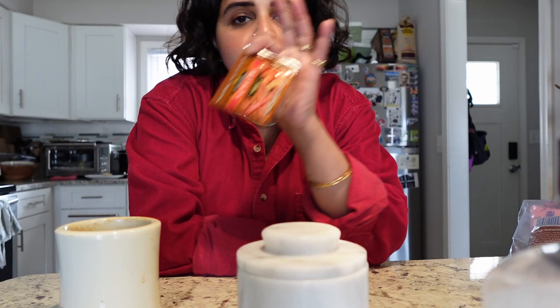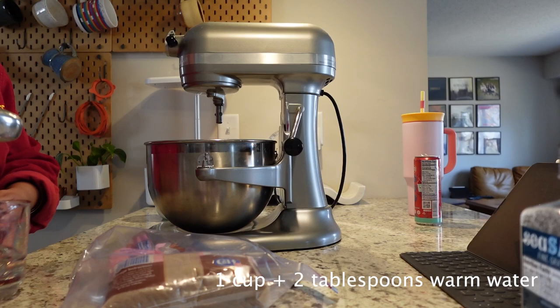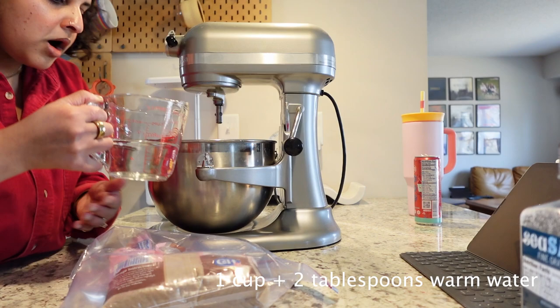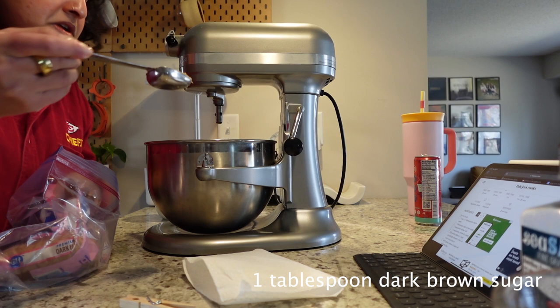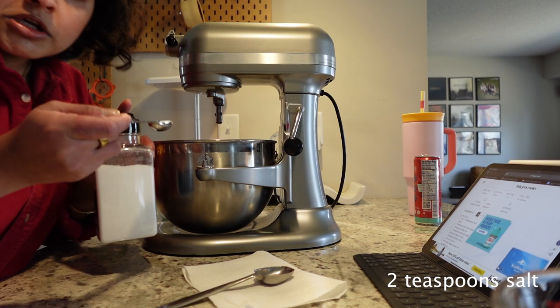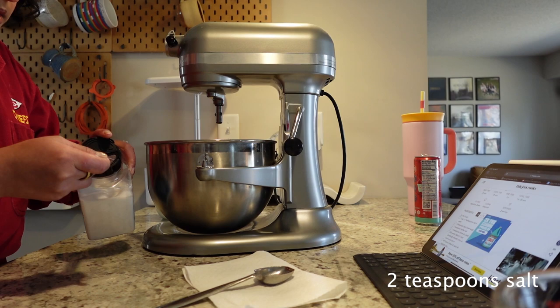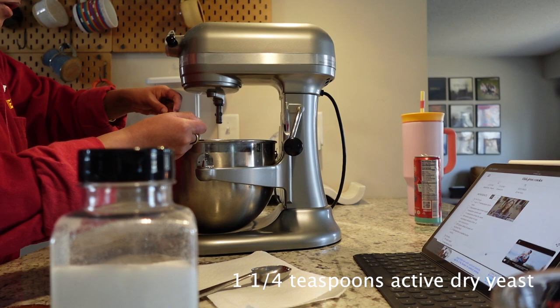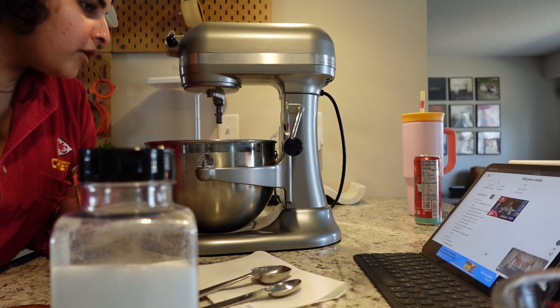Let's start putting it all together. My one cup of water — I already put my two tablespoons in. One tablespoon of dark brown sugar, two teaspoons of kosher salt, one and one-fourth teaspoons of active yeast. Now we need to let it sit for about five minutes until the yeast starts to foam.